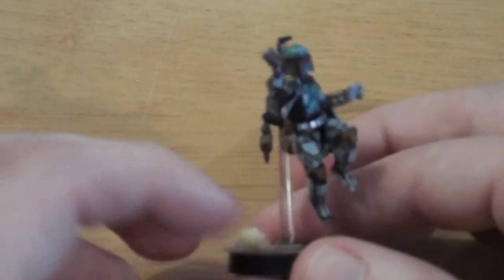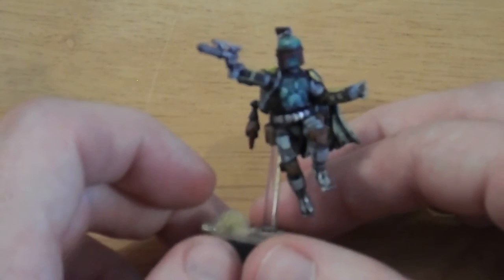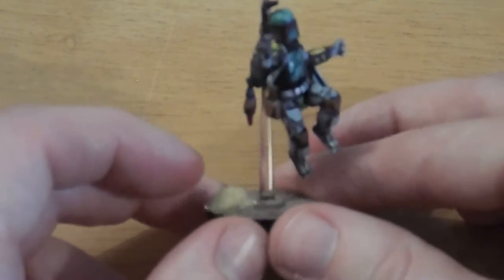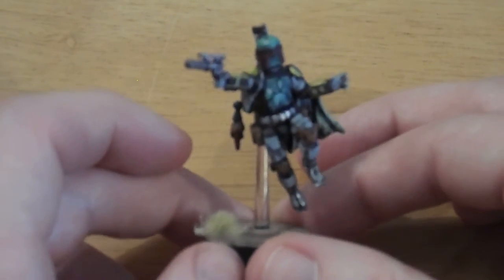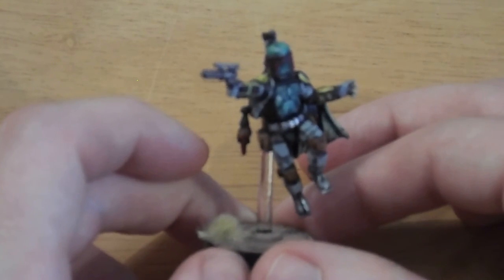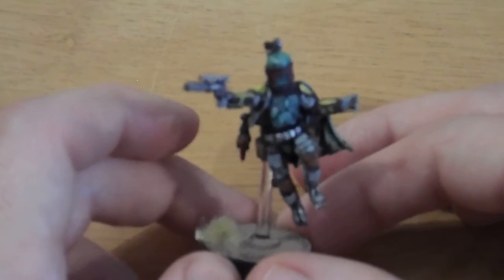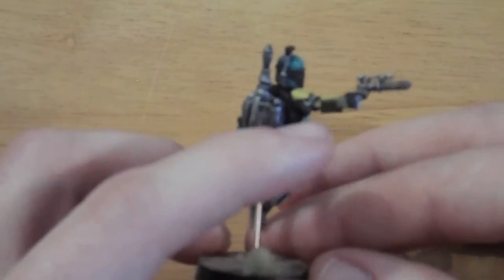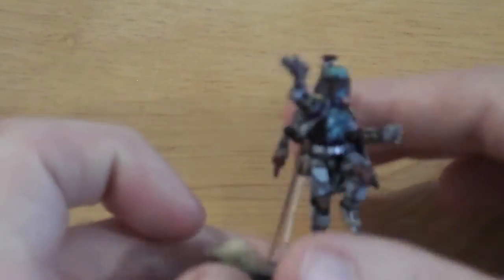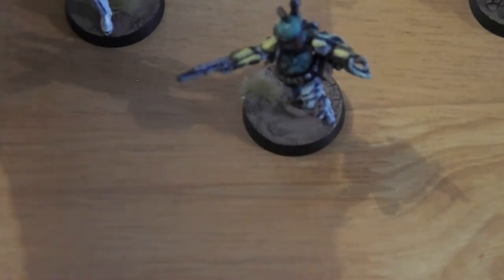I can't wait to get some games in with him on camera and show off what he can do, because he is pretty darn cool. It's just Boba Fett — the pose is amazing. It isn't super highly detailed like GW standard, but it's very easily identifiable as Boba Fett. It's got all his guns and war gear, and his rockets on his wrists. Really, really cool. So that is what I've been up to this week.